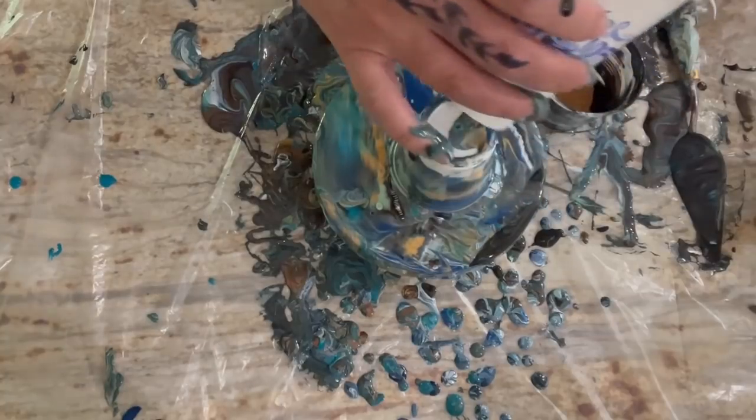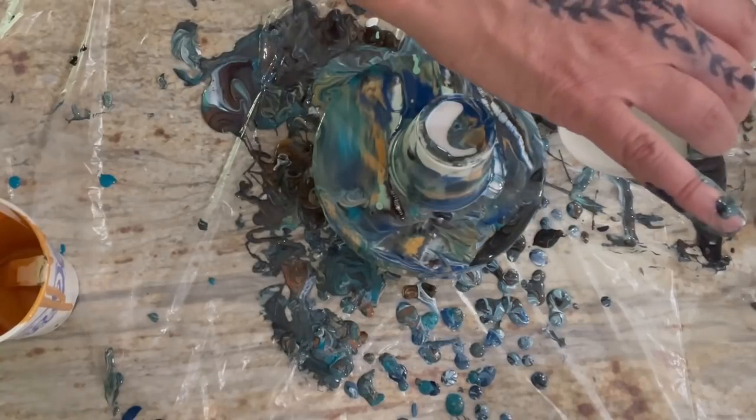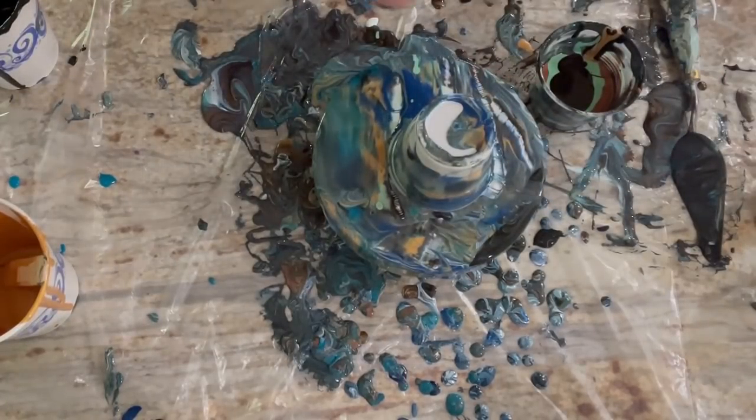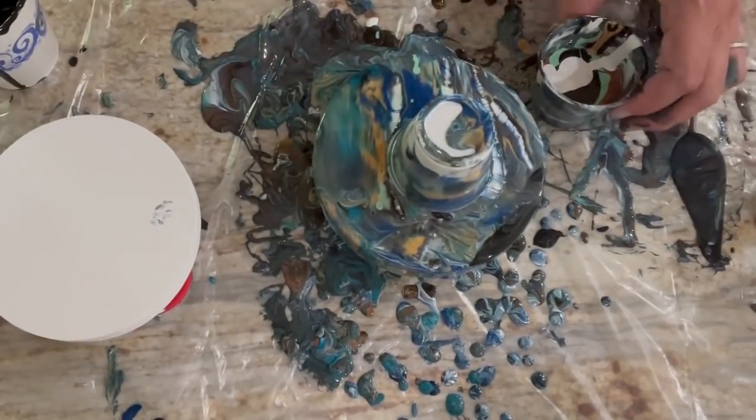I'm going to put black on the bottom again — seems to be my favorite thing to do today. Let's go with a lot of gold, then put the copper on top of the gold. Let's do the copper and green together. I think I'm going to skip the blues and turquoise on this one. We'll go black again, then a little bit of white. There we go — let's flip them. Can you see it? Oh yeah, let's flip this one too.